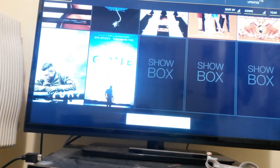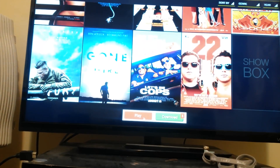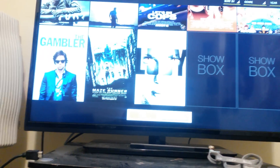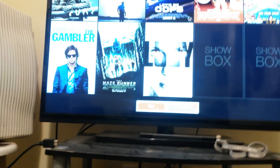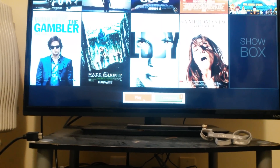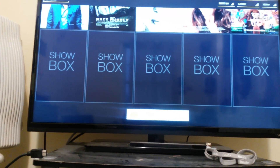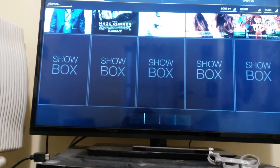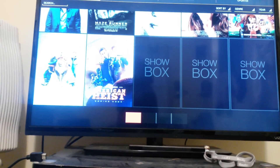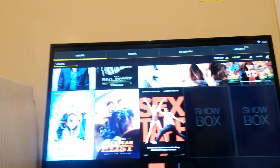And as you can see there's more. These are movies that were just in or still in theaters. Let's go.